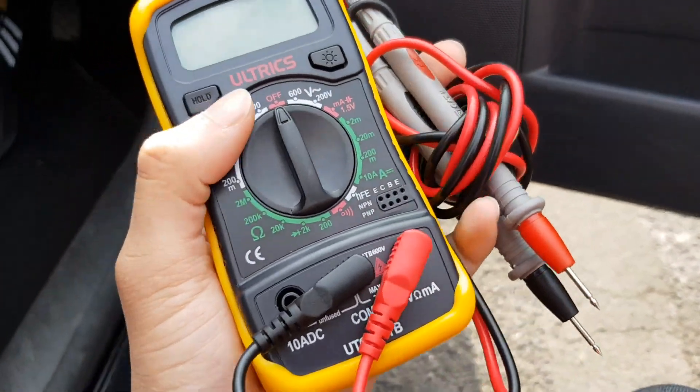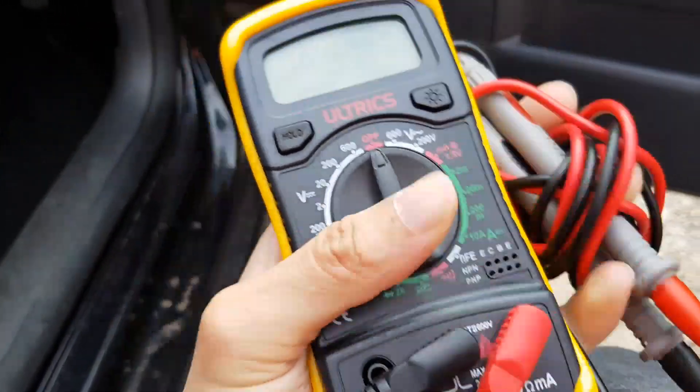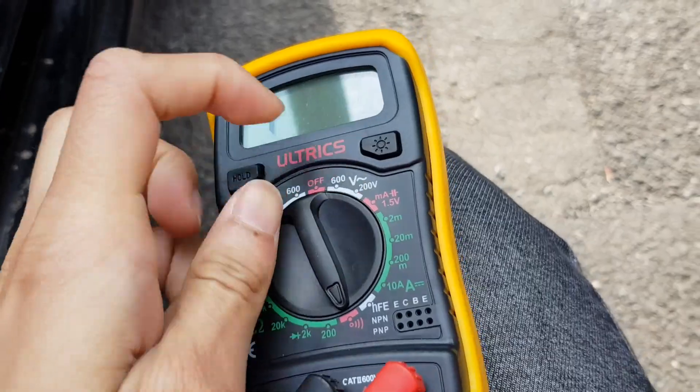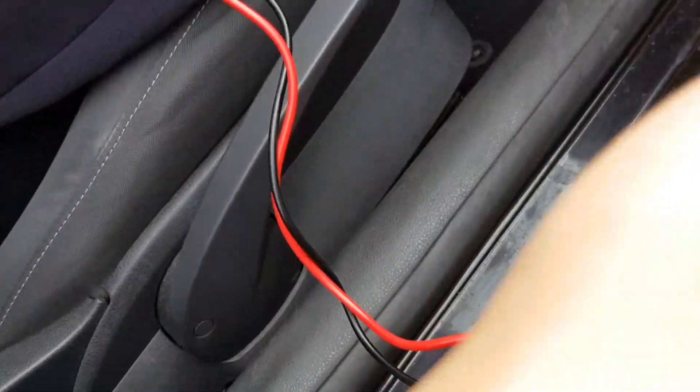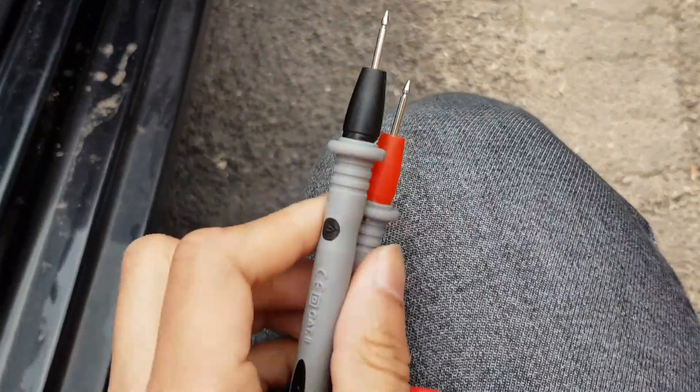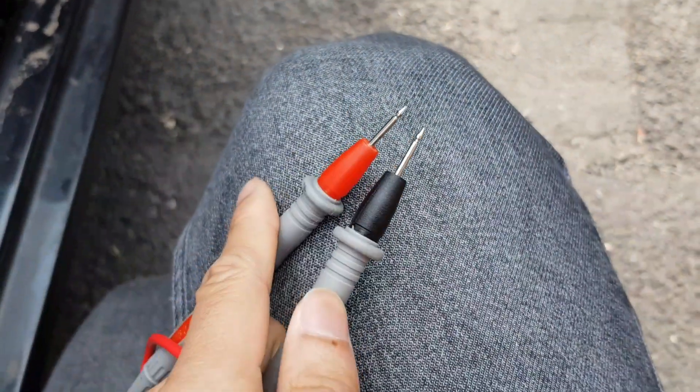First you want to set up your voltmeter. To do that, you want to put it in the audio setting. As you can see it's on now, and every time you connect the current it will make a noise — like if you hear this, I'll put them together and you'll hear the noise.